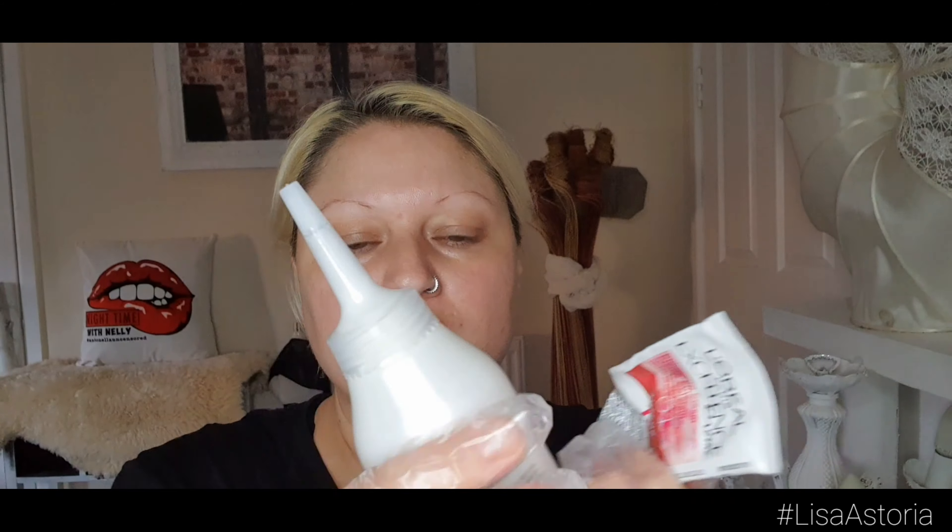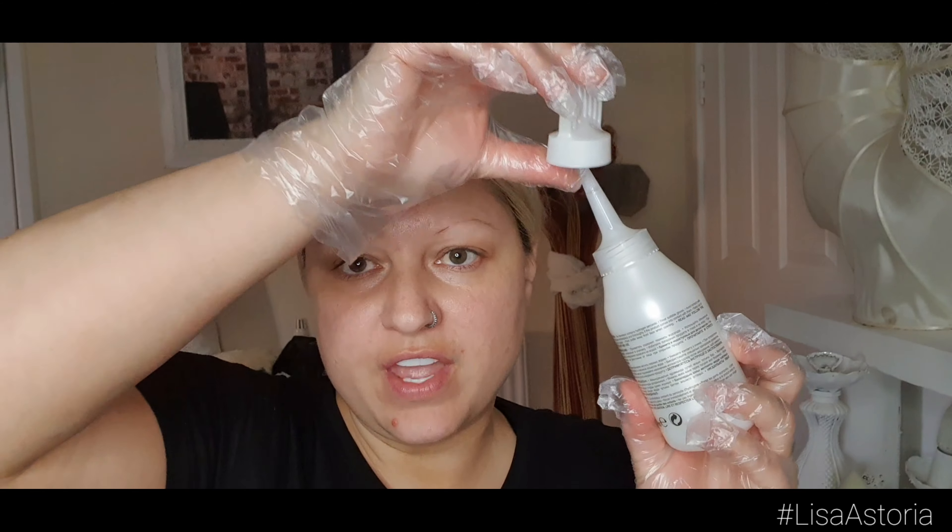I've mixed number one with number two, give it a good shake. It also came with this nozzle — you could put that on there if you wanted a streak effect, if you wanted highlights or an ombre, you could do it from halfway down.